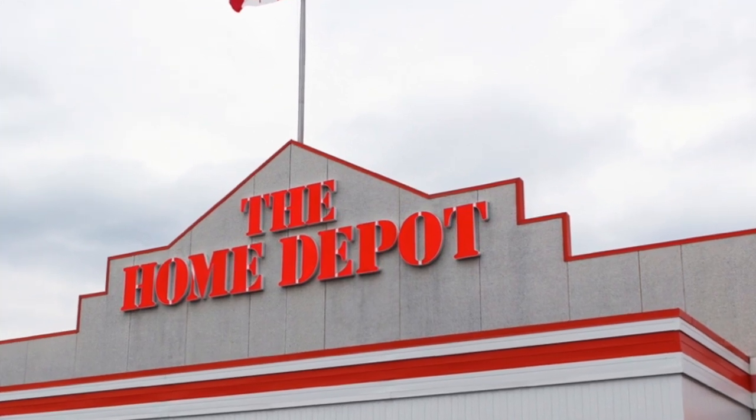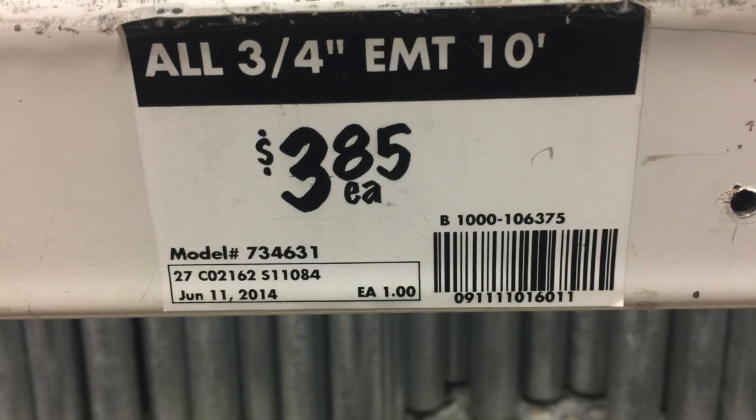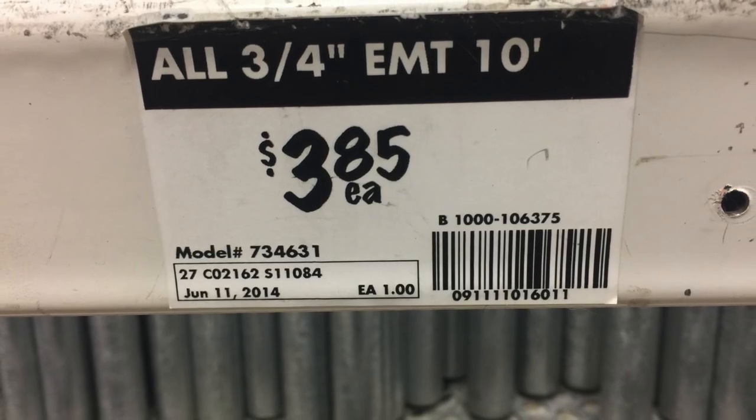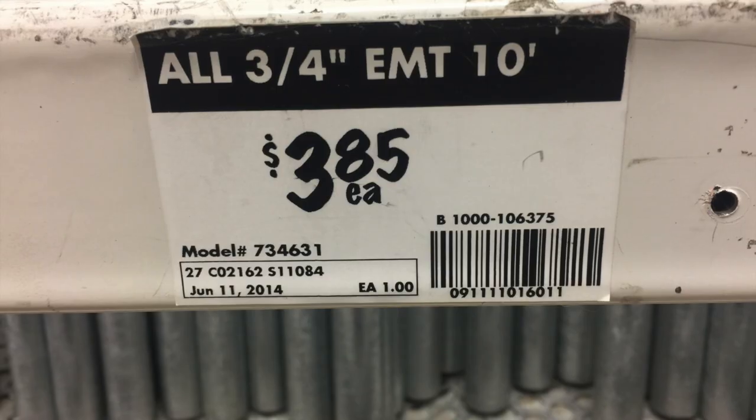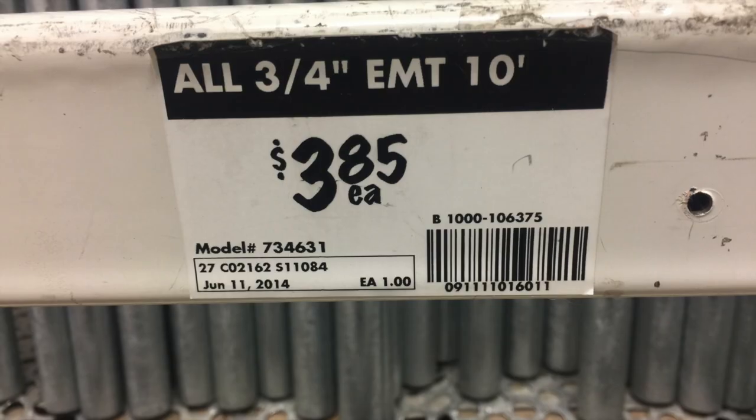This is all Home Depot's fault. I went there the other day and saw what they were charging for 10-foot 3/4-inch metal conduit pipe. In Canada, we often pay twice as much as Americans do for things, so $3.85 for 10 feet of metal conduit really caught my attention.